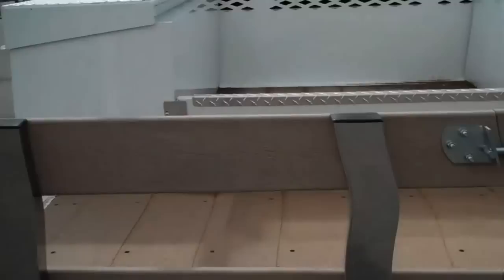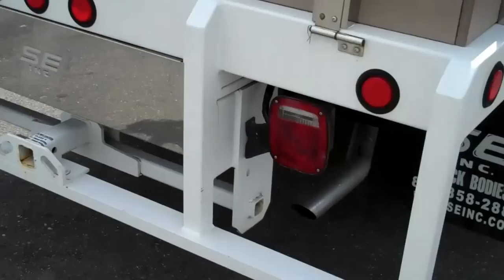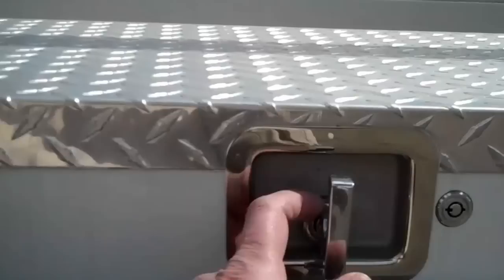It's got a nice heavy-duty headboard over there, and a little load divider to divide the load so you can put some things on this side and some things on the other. It's made by Selzy, and it's got a Class 4 receiver. Now we'll come over to this other side and open up these toolboxes for you.